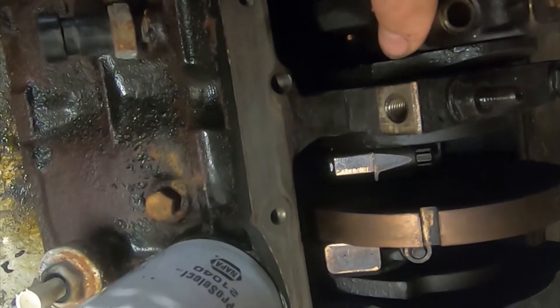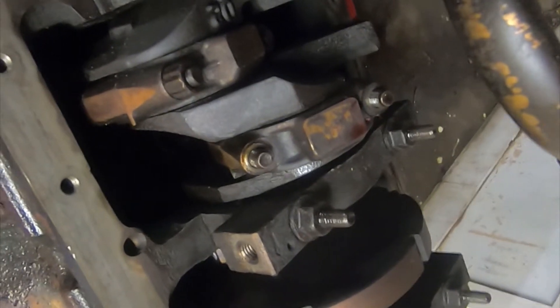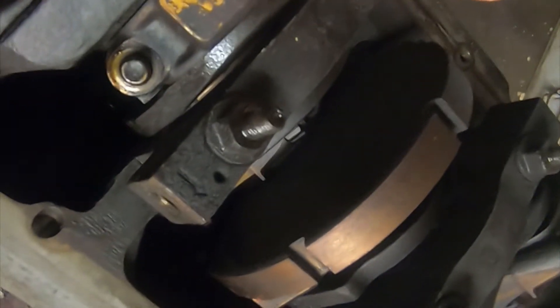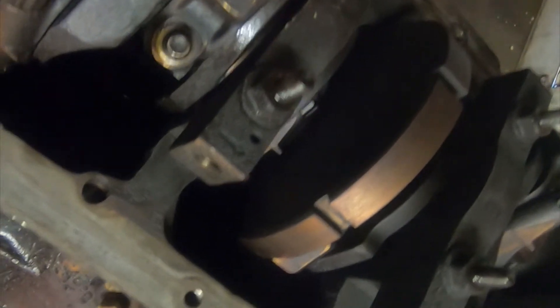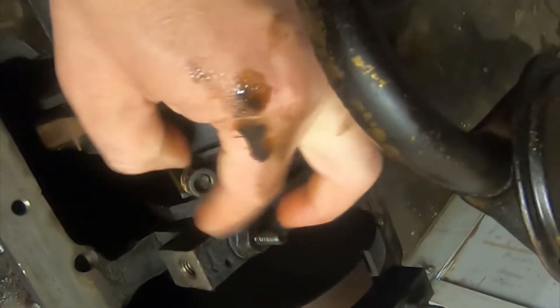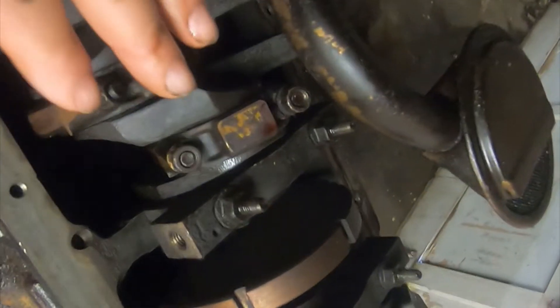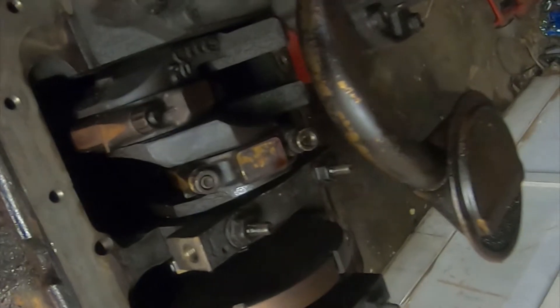Now I'm going to place the bearing cap back on. Do not tap the bearing cap on because you will smash the Plastigauge and get an inaccurate reading. Now we're going to put our two cap nuts back on and torque those down. For this motor — a 3.4 liter, which General Motors used in a lot of their cars and trucks back in the early 2000s — we're going to tighten that down to 18 pound-feet of torque, then do an additional 100 degrees of tightening.